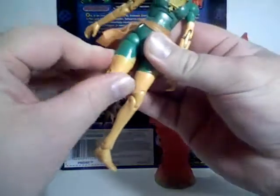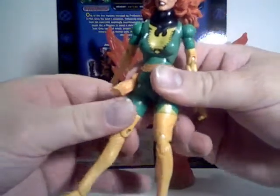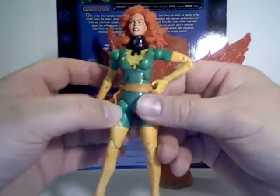She is fairly poseable. But with the double thigh joint compounded with the hip joint, she may be a little bit hard to pose.